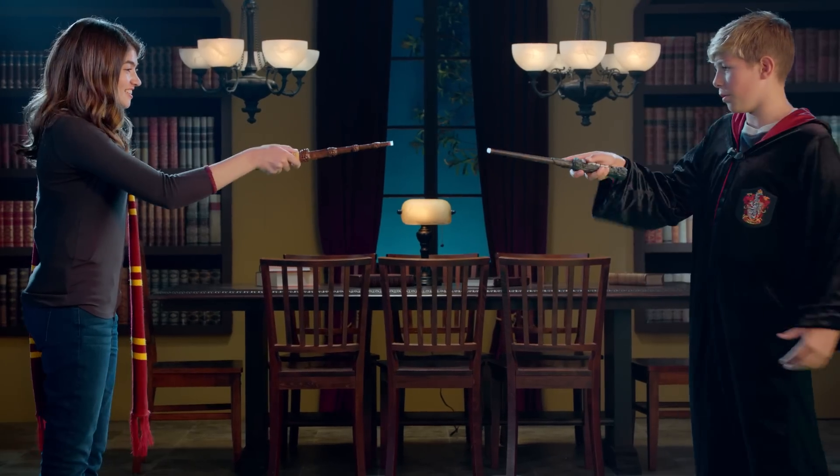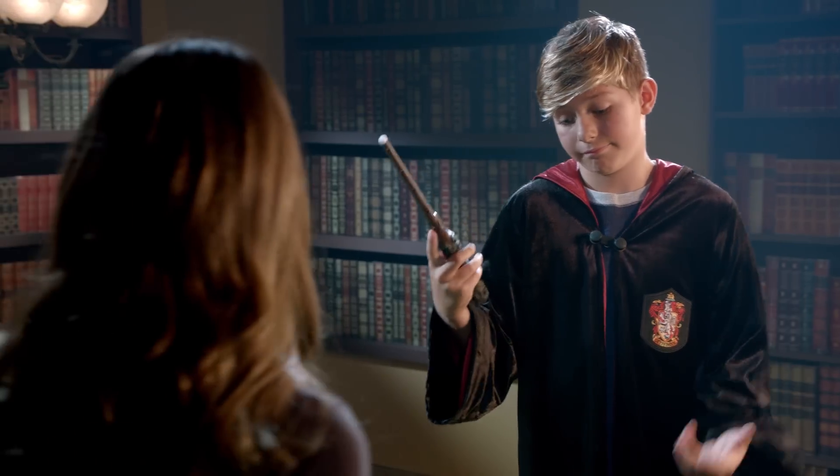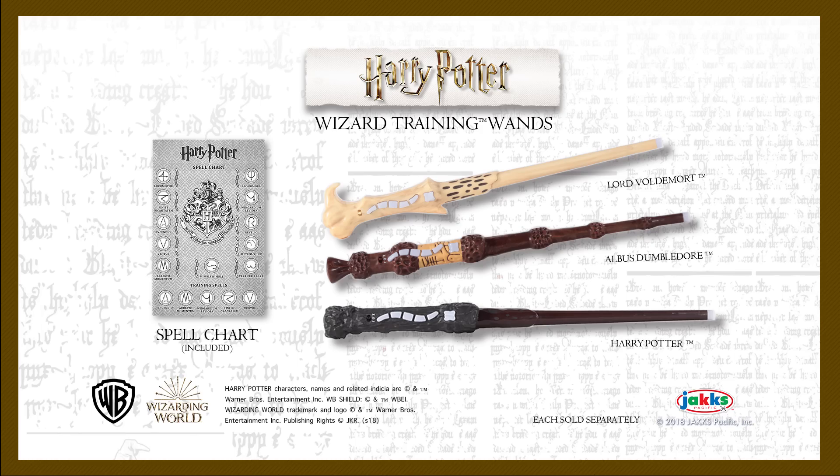Train with another wizard to practice your skills. With 11 spells to master and 5 modes of play, each Wizard Training Wand includes one spell chart. Additional ones sold separately.